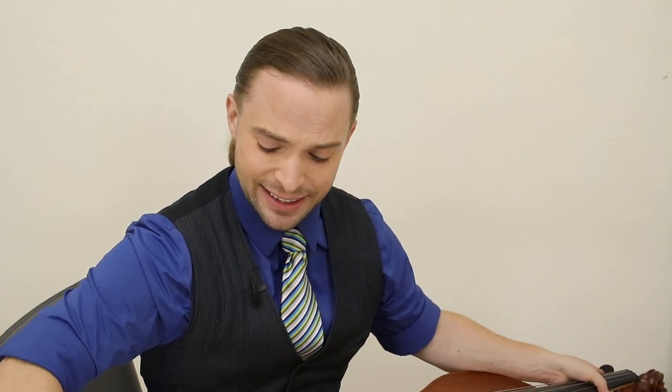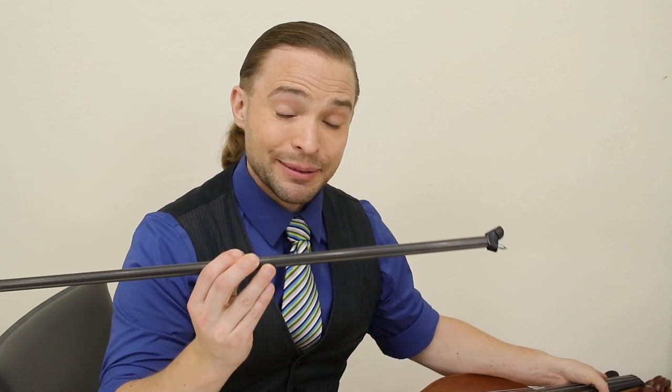The next question comes from Leila Quiroz, who asks a combination of four in one. Her concern is about the end pin. She asks: how far should the end pin be pulled out? Where should the instrument rest on the body? At what angle should the cello be to the body? And at what angle should the instrument be toward the floor?